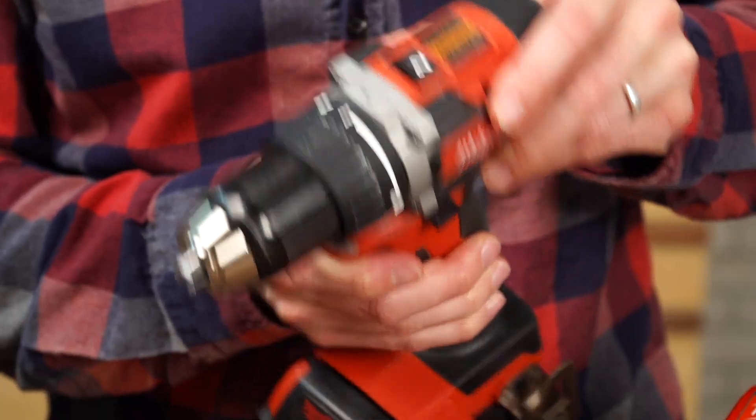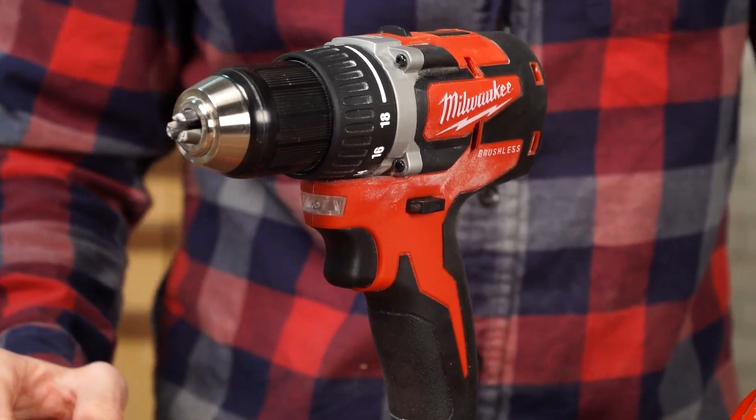Overall, this is a really great drill. It feels really good in your hands. It's just well-built, and it'll do everything you need around the house.